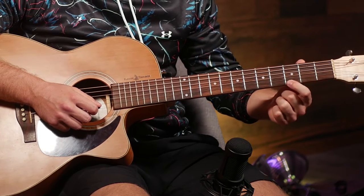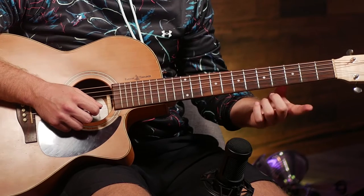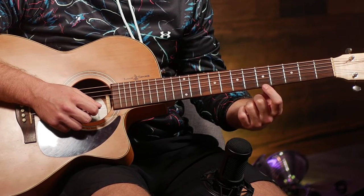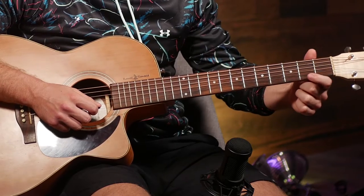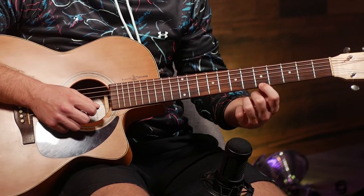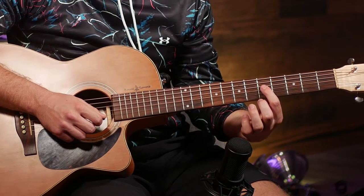Frets are counted: one, two, three, four, five, six, and so on. So first string, fifth fret is gonna be this string — the lowest one — and then count one, two, three, four, five. Most guitars are going to have a dot in the middle on this fifth fret here.